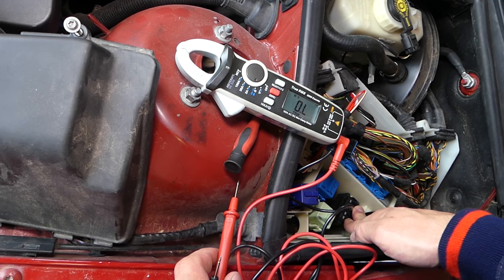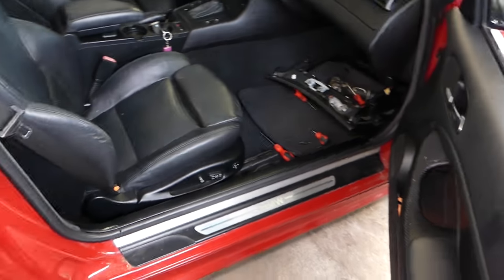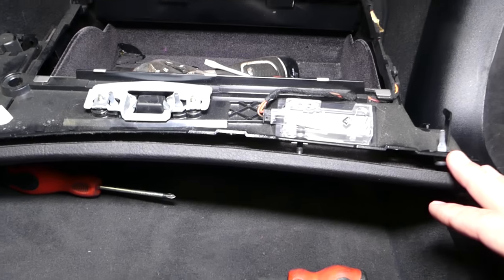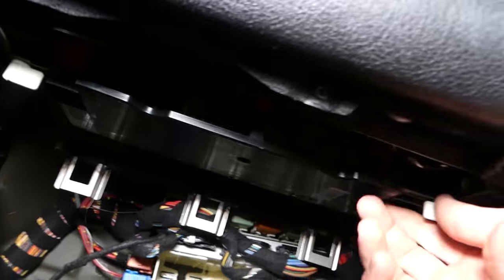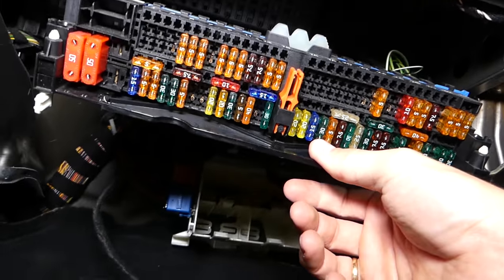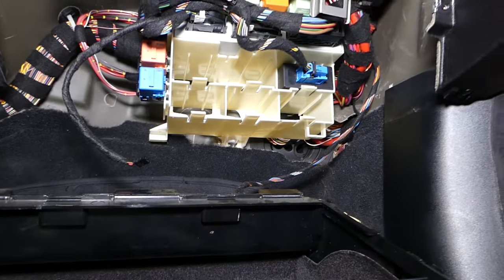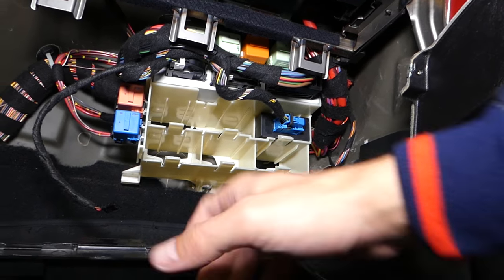What else could be causing the problem if you don't hear your fuel pump? Now we need to check a relay that's hidden. You will need to remove your glove box. Also, in the regular fuse box there is one fuse for the fuel pump as well — check it out, we'll have that on the channel if you need to know which one it is. But most likely in our case we have a bad relay.